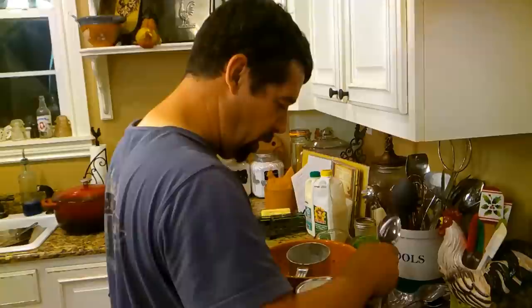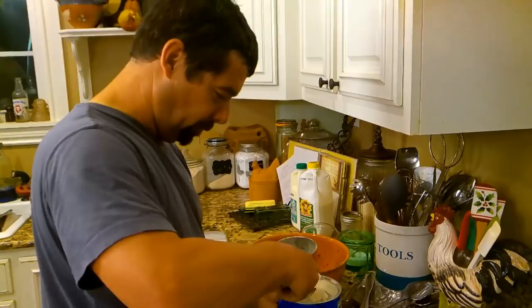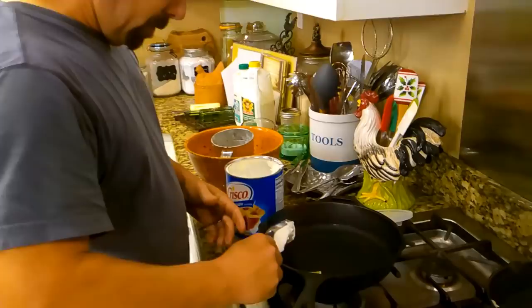You make these biscuits because you watched your papaw making them, huh? When I was a little boy, my papaw made biscuits every morning for the family — that was his contribution. That's so neat, and you grew up in your papaw's home with your mom and daddy and sister. A lot of kids would love that.